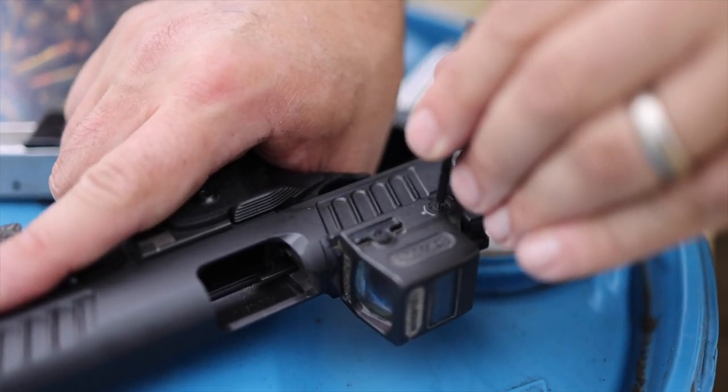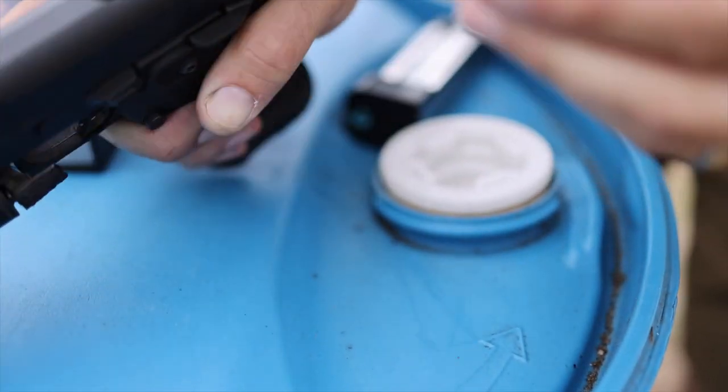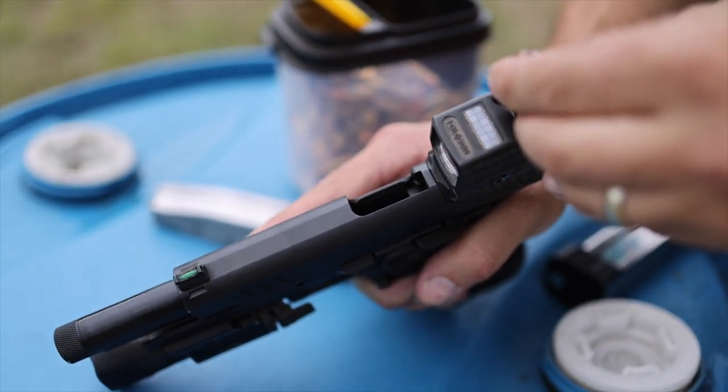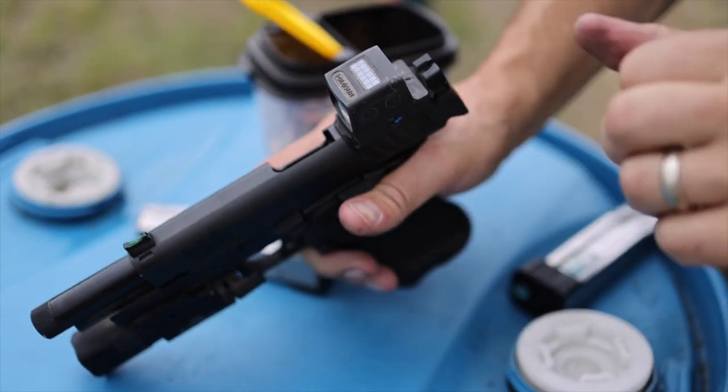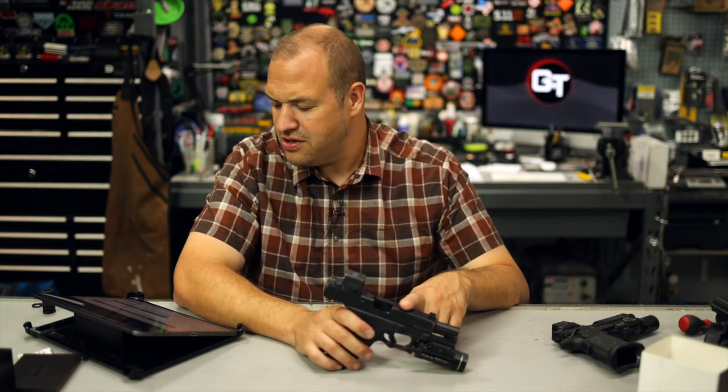It is available in red or green - whatever your preference is, some people prefer red, some people prefer green. One MOA clicks per adjustment for windage and elevation - one MOA is industry standard, which is awesome. Working temperature is negative 40 Celsius to 70, so super hot and super cold, which is great. It has an IP67 submersion rating, vibration rating, and the weight is 1.7 ounces.